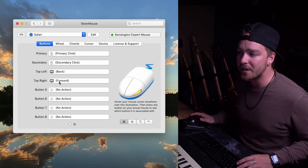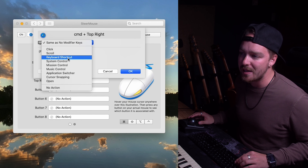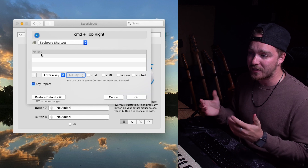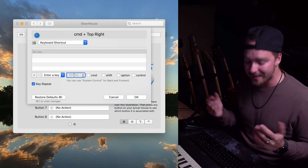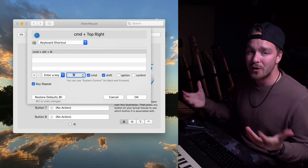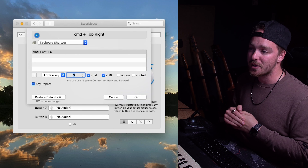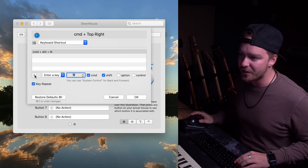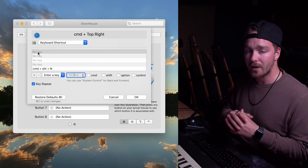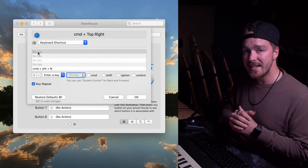Now we're going to add a new program and customize the buttons specifically for Safari. Click 'Edit' beside the application selector, then hit the plus button to add a new program. In your applications folder, find Safari — type it to search, then double-click to add it to the list. Click OK and it will automatically open the Safari customization page. You'll notice that all buttons have little brackets around their functions, meaning they're carrying over the default behavior. Once those brackets are gone, the button is truly customized for that specific application and layer.